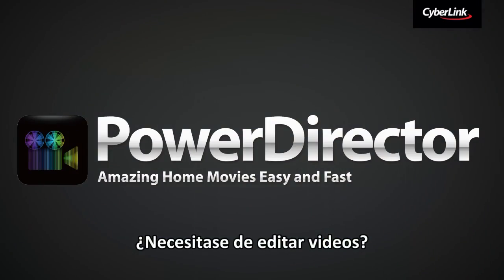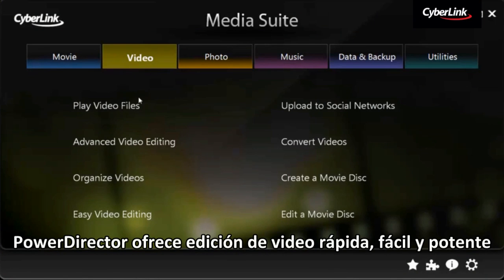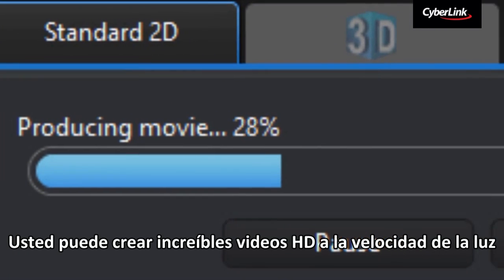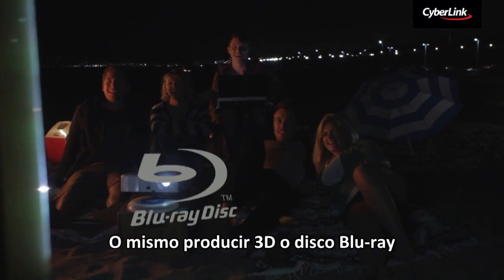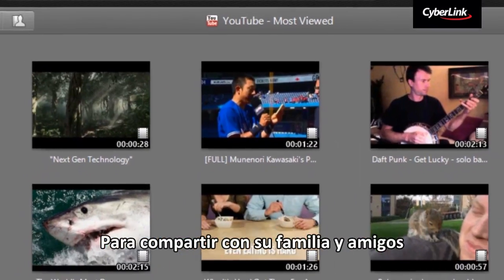Need to edit some videos? PowerDirector offers powerful, easy and fast video editing. You can create stunning HD video at lightning speed, or even produce 3D or Blu-ray discs to share with your family and friends.